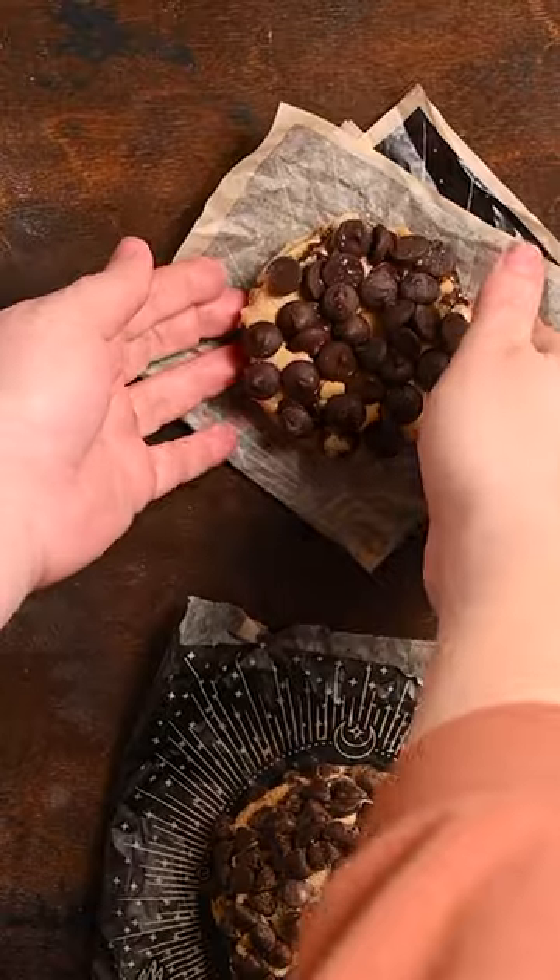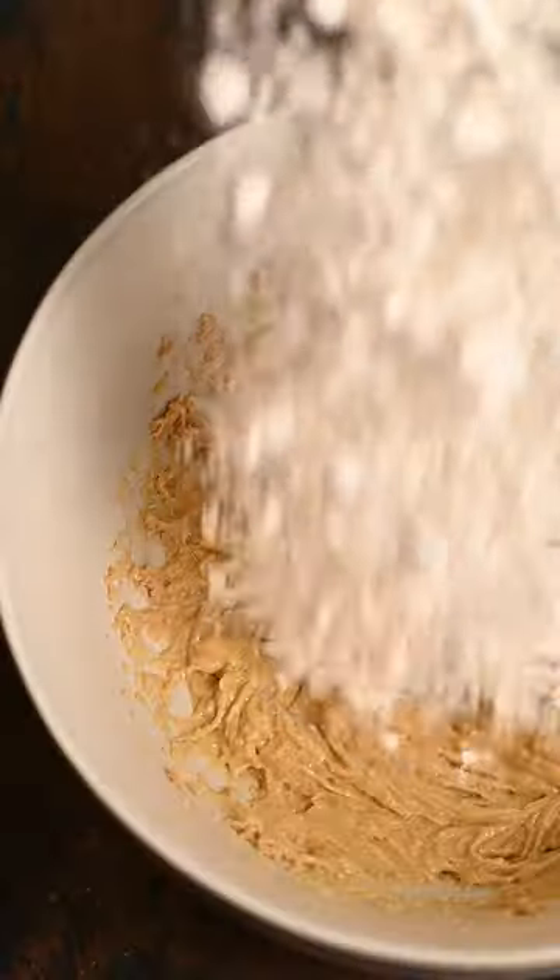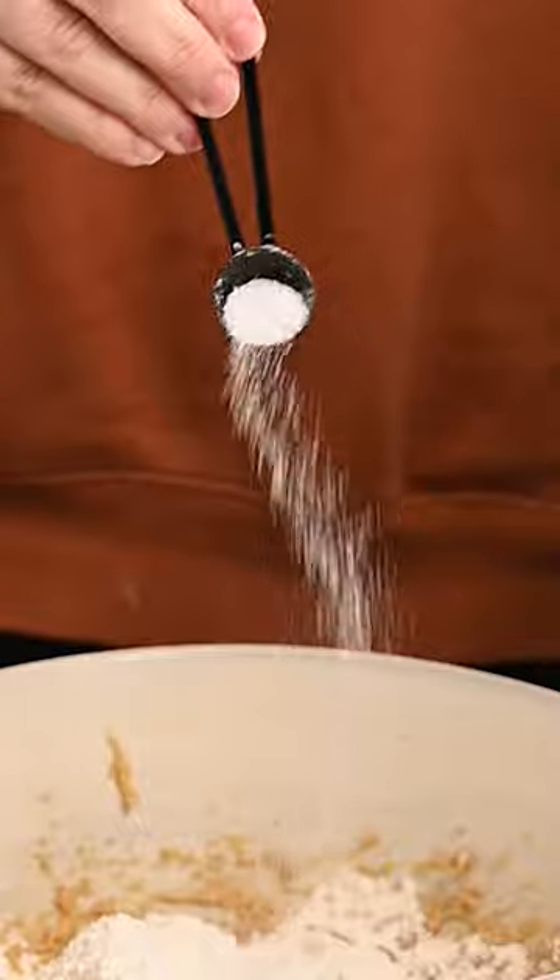This is a Gideon's Bakehouse chocolate chip cookie and this is my easy copycat version. Use half butter, half shortening and cream it with your brown sugar. Add the vanilla and eggs, then your flour, baking soda, and salt.